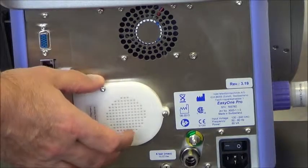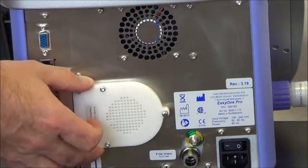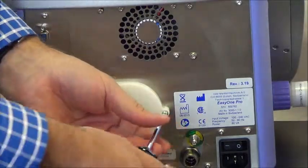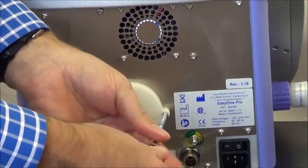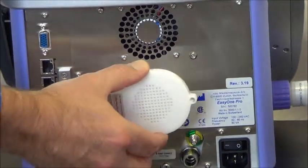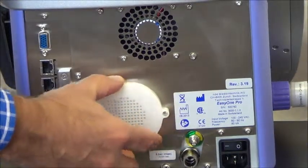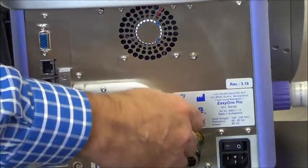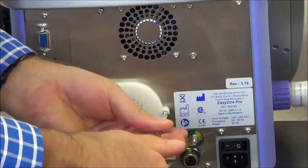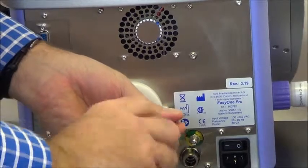The next part is the filter pack assembly, which is on the rear of the device. All that's required to remove and replace this is a Phillips head screwdriver. One screw is all that's required to remove this part. Unscrew the Phillips head, the filter pack pops right off, and then the new filter pack lines right up. Single screw to reinstall — don't need to over-tighten.